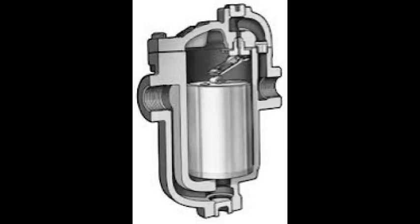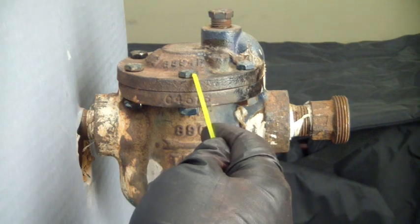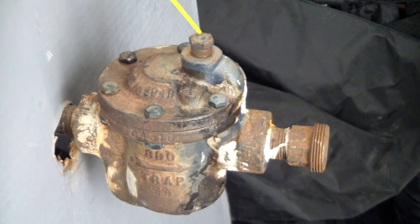Here is a cutaway showing the passages through the interior of the trap. This design attaches the top to the body with six bolts. The quarter-inch bolts use a square nut, making removal a one-wrench task. This plug allows access to the valve orifice.